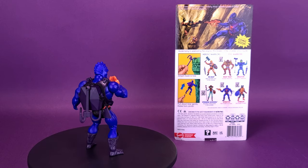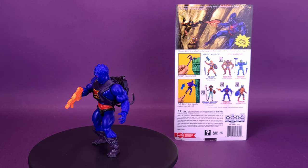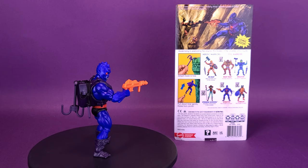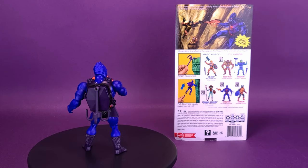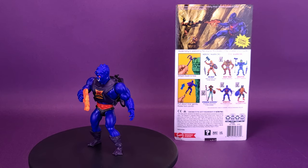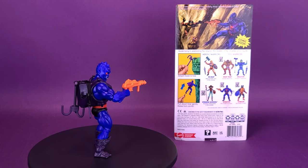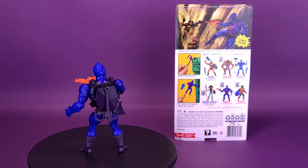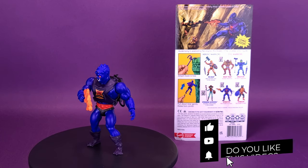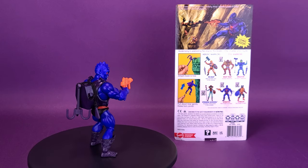Webstore is featured in the new wave of Masters of the Universe Origins figures, which also consists of Stinkor, another personal favorite character. There's still also Beast Man, and the Eternia Goddess, both of which we'll be looking at in upcoming reviews. I did pick up He-Man, though he hasn't arrived yet — and I still don't know whether I'm going to pick up Skeletor, since it's basically the same figure but with the double-sided sword. What do you guys think of Webstore? Let me know in the comments, and make sure you hit subscribe, turn on bell notifications, and stay tuned for upcoming reviews of the Eternia Goddess and Beast Man. As always, thanks for watching!